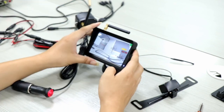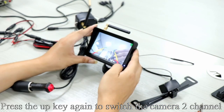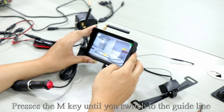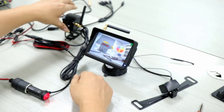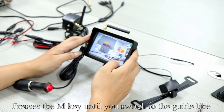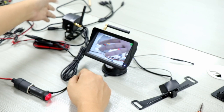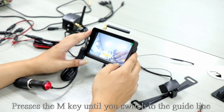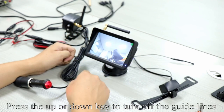Press the up key to switch to camera 1 channel, then press again to switch to camera 2 channel. Press the M key until you switch to the guideline. Press the up key to turn on the guidelines. Press the M key until you switch to the guideline, then press the up or down key to turn off the guidelines. Press the up key to switch to camera 1 channel, then press the M key until you switch to the guideline and press the up or down key to turn off the guidelines.